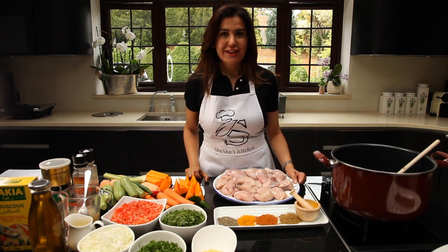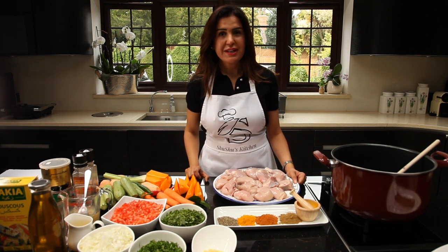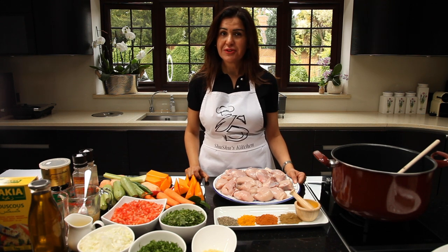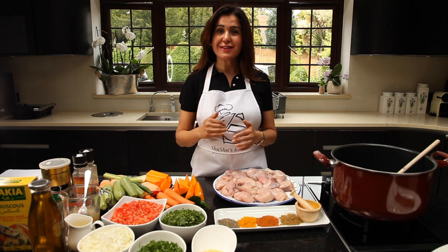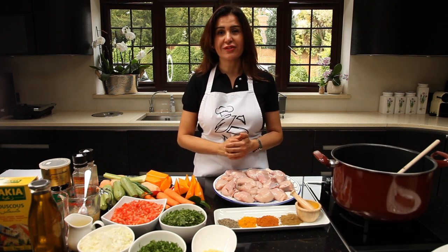Couscous is a semolina grain. It's a plant-based protein. It's high in antioxidants. You wouldn't feel guilty when you eat it, as it has less calories than rice.